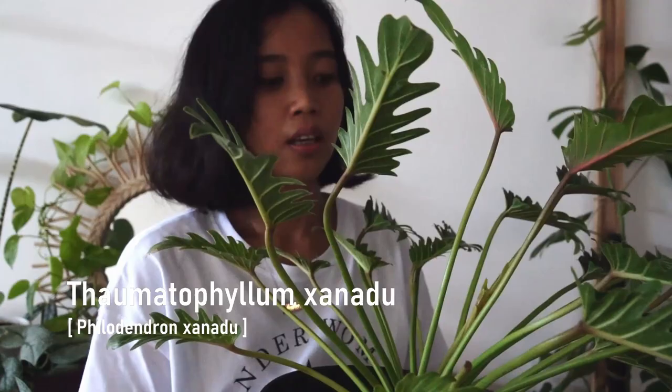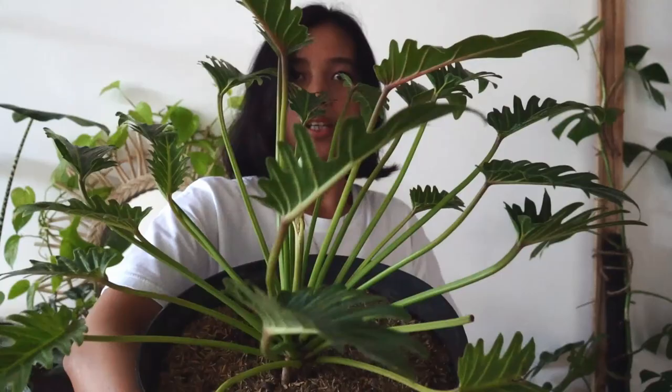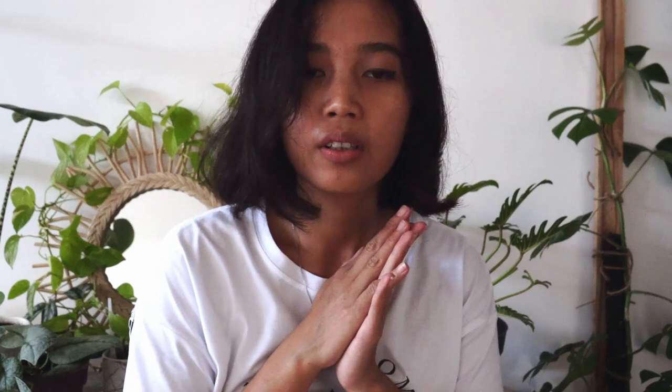The next plant behind me is Thaumatophyllum xanadu, formerly known as Philodendron xanadu. I've already cleaned this and I believe it has no pests, so I simply brought it inside. For two weeks or so I'll put it back outside just in case. This guy is pretty and I really like the form. It can get really big — if you see the summer rain ox video on an episode of Jamie's Jungle in the UK, you'll see. I just had to have it.